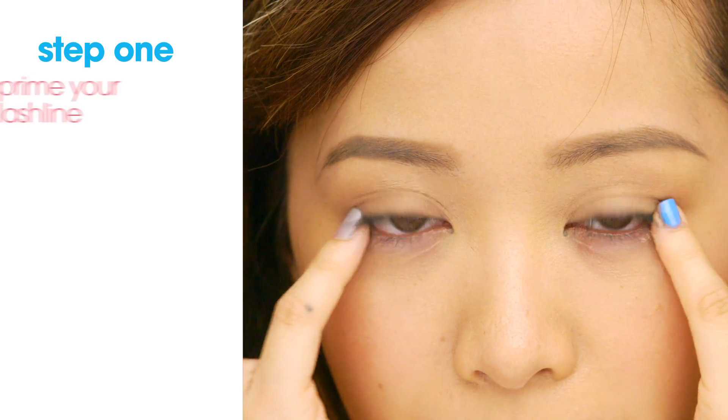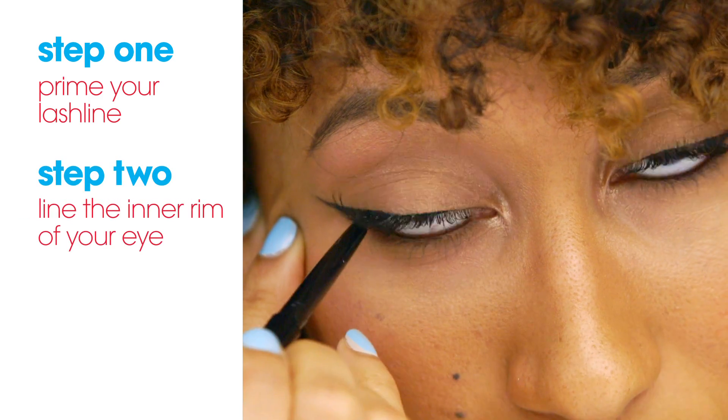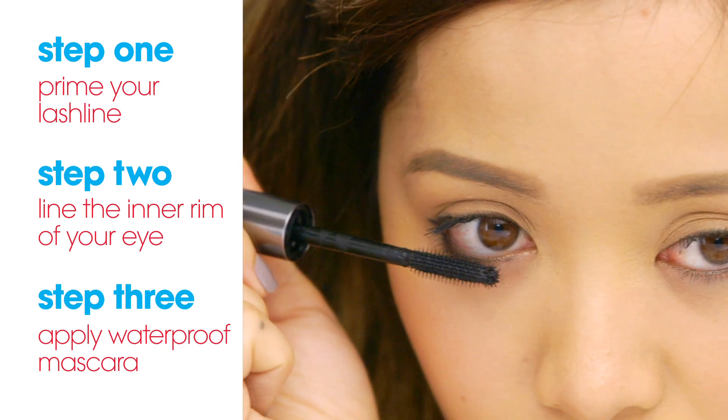To recap: Step one — prime your lower lash line. Step two — line your waterline. Step three — apply mascara along the lower lash line. And that's it! Simple enough. This is our bulletproof water liner look — really intense looking eyes, but still very simple. Your eyes look amazing. Yours too. And we did it together!